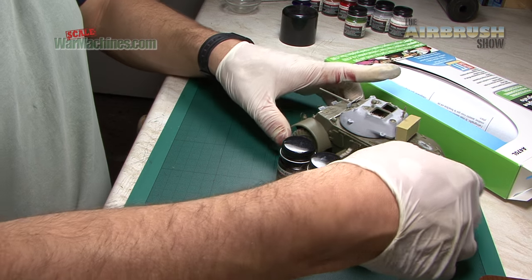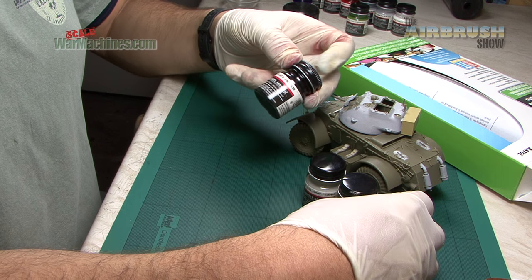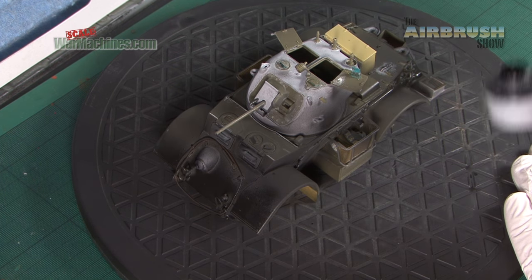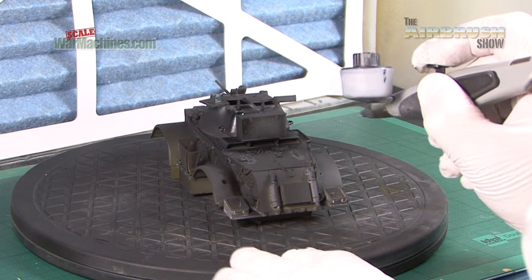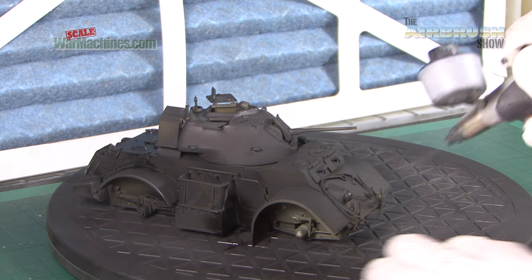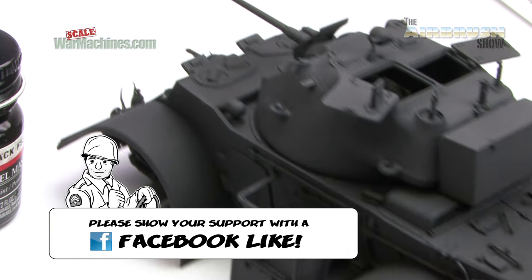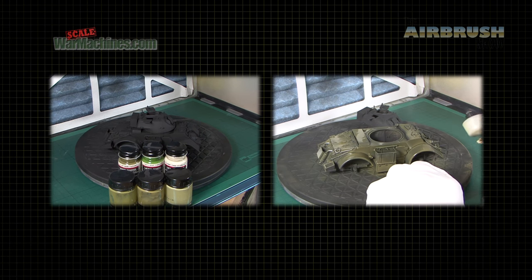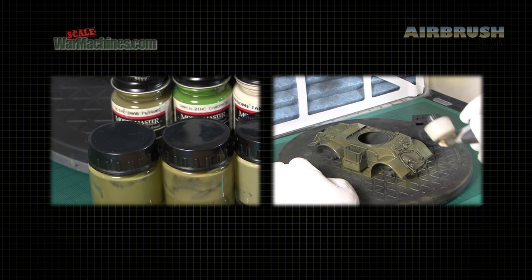To test out the Aztec, we're going to use our Bronco Staghound Armoured Car and some Enamel Model Master paints. We're going to firstly prime it in flat black. We'll be using the extractor and a mask, so we'll give a running commentary as best as we can as we go along, but you'll be able to see how the Aztec behaves on a real-world project. Then we'll topcoat with olive drab using the fine nozzle and needle. We'll progressively lighten with green zinc chromate and then radome tan.